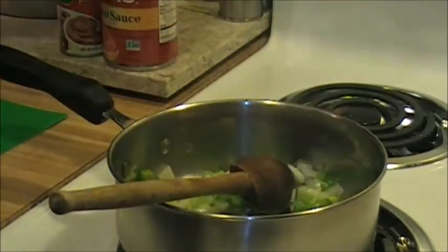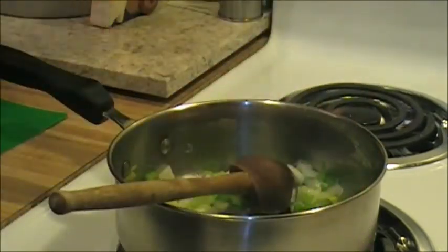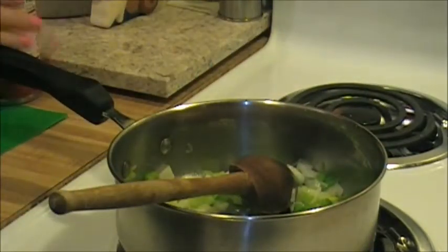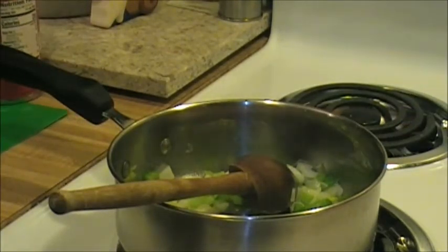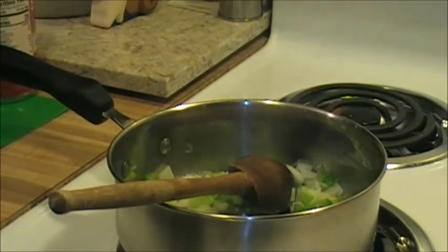In the meantime you're going to need a can of tomato sauce and tomato paste - any brand. I'm also going to chop up my garlic here real quick. As soon as my vegetables are done I'm going to add my garlic in just for about 30 seconds.